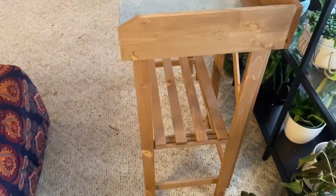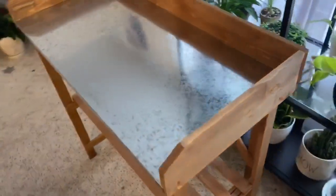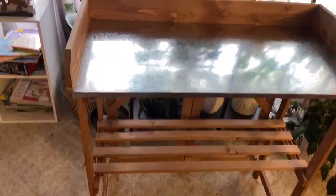I'm definitely happy with the purchase and I can't wait to pot up some plants. Thanks for watching, guys.